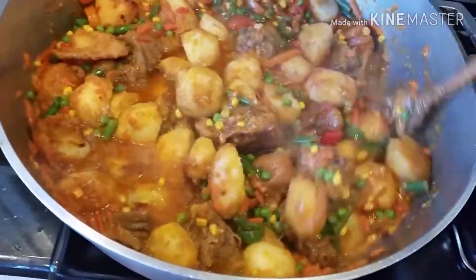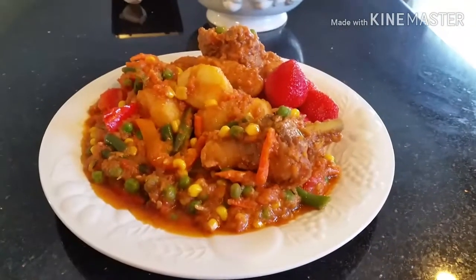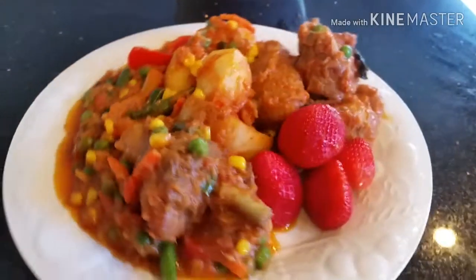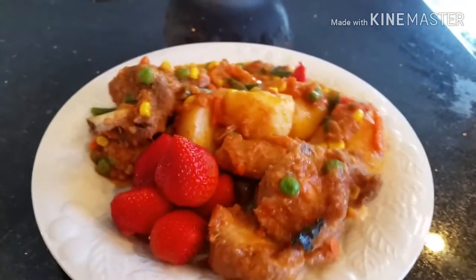Your food is ready and ready to serve! I hope you like my presentation. If you haven't subscribed to my channel, please click the subscribe button below and click the notification bell for an update. Join me — bye bye, ciao ciao!